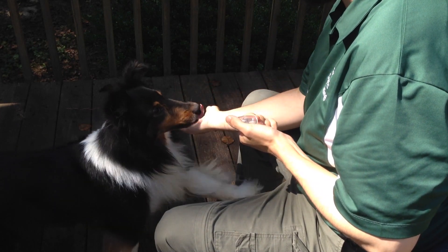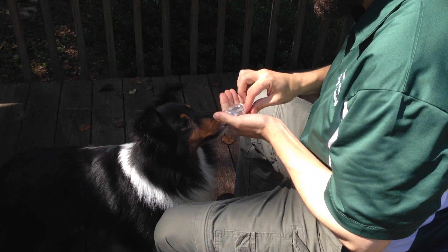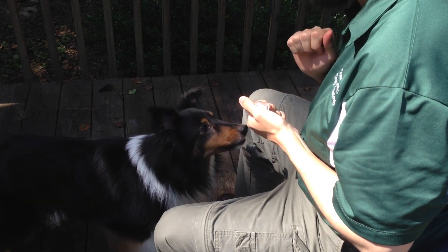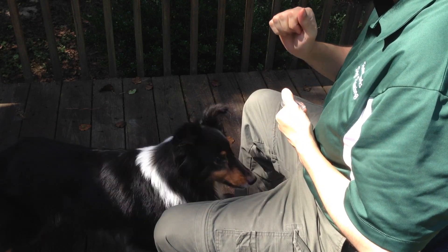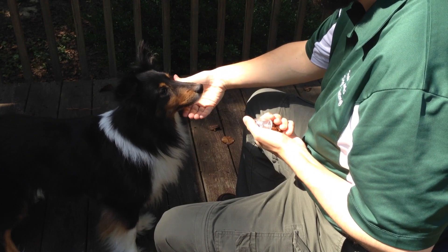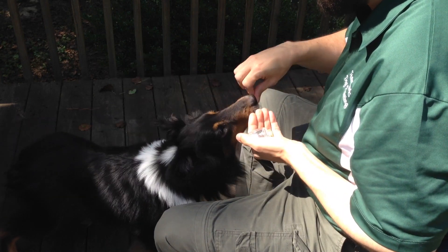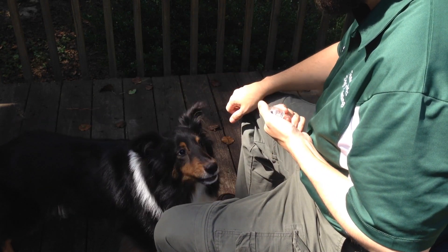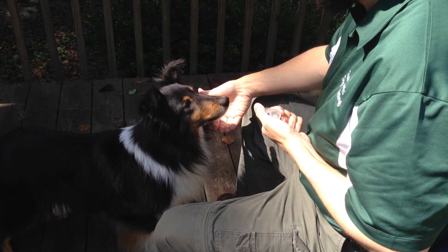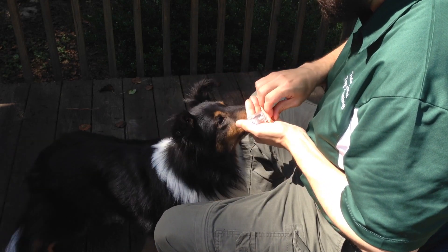Step 3. Begin presenting your hand a few inches to the right or left. When the dog is successful at this step, begin to present your hand at random positions — right, left, down lower, and up higher.